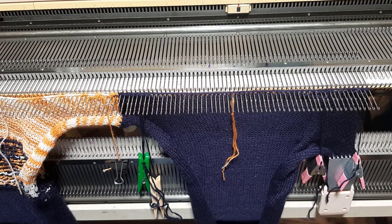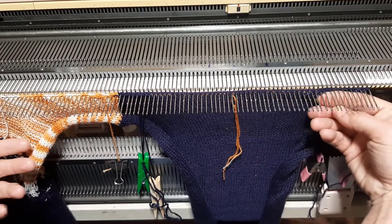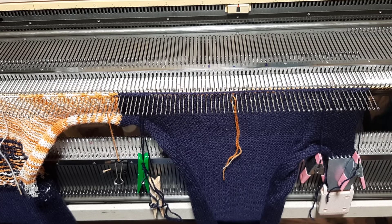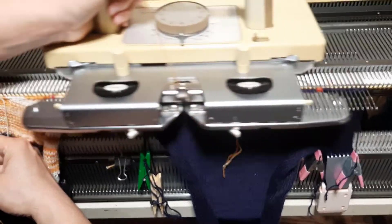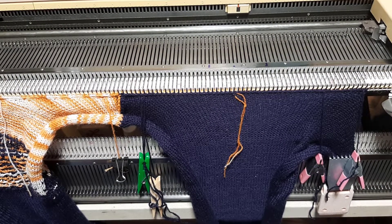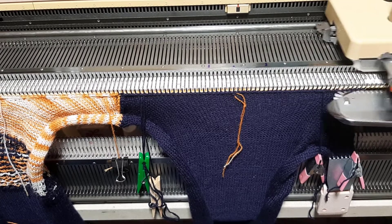Tension six. Back across. And then we have to do something I really hate. We're going to knit one more row at tension ten, and then we have to backstitch. One more time. Bring them all forward and then we backstitch.